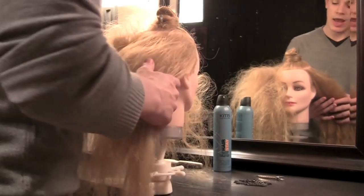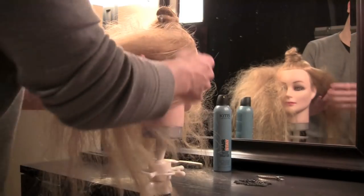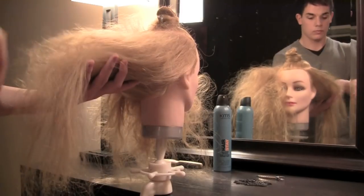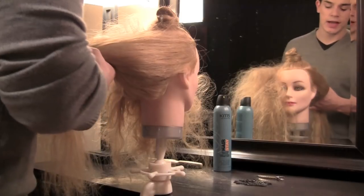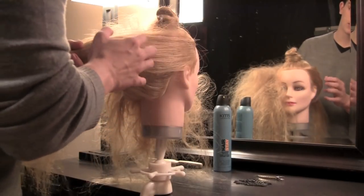Now that I'm done with all the backcombing, I'm going to deal with one side of the head at a time. What I'm going to do is fingercomb the hair just to smooth it out a little bit. This doesn't have to be perfect, because we want to keep it modern by having it a little bit roughed up.